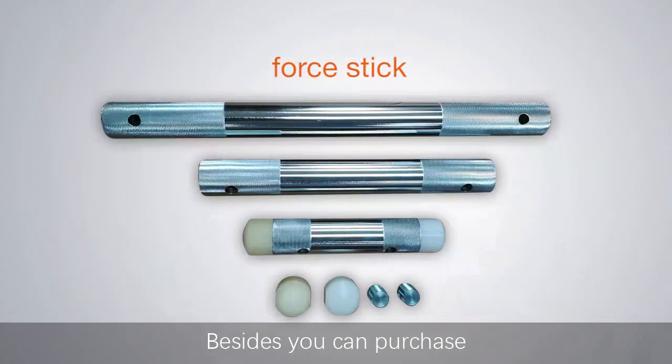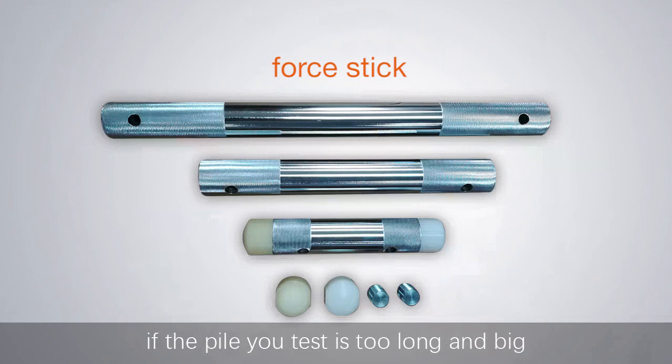Besides, you can purchase an additional striking rod as a striking device if the pile you are testing is too long or large.